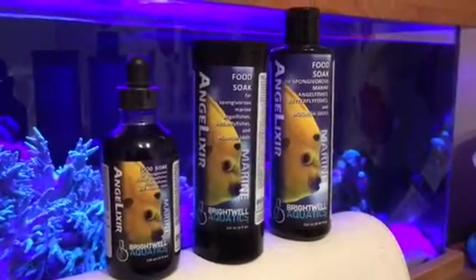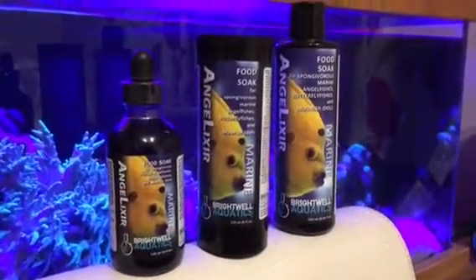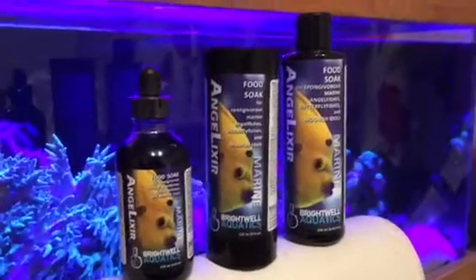Brightwell Aquatics Angelixer — it's a food soak. Are you guys suffering with your angelfish not feeding? Are your angelfish eating your beloved zoas and you don't want to get rid of your angelfish?